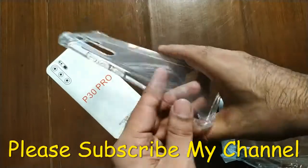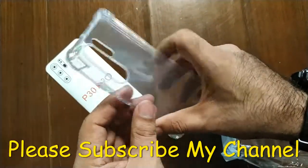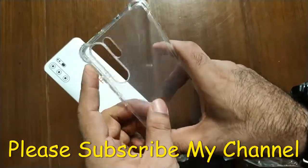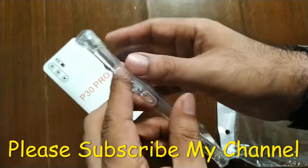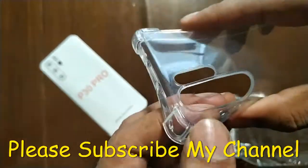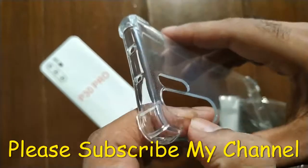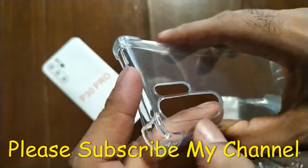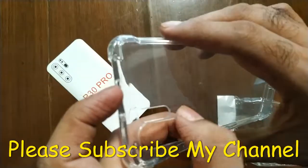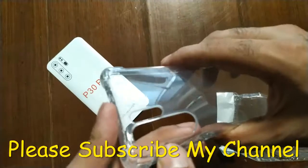This is perfect for your Huawei P30 Pro. Here you can see this is the perfect design for your camera protector — it will definitely protect the expensive camera of your Huawei P30 Pro.